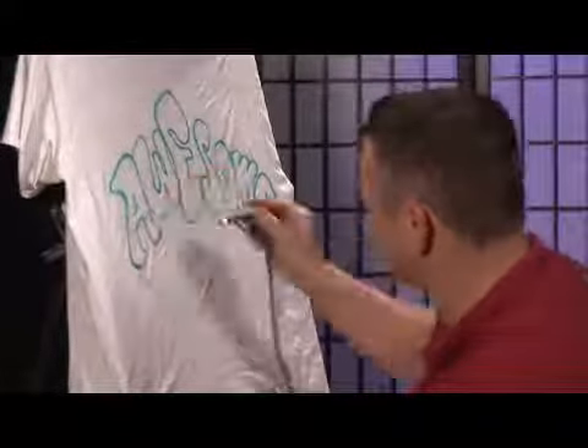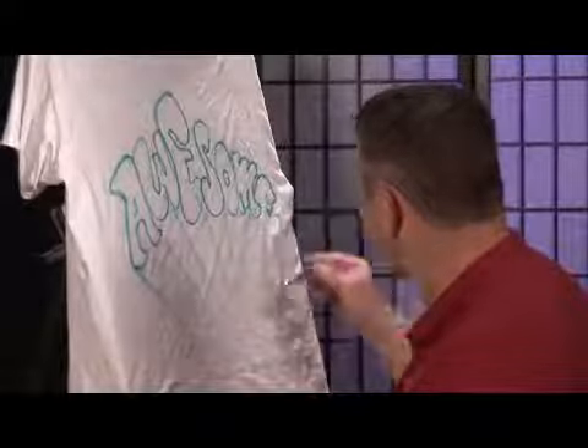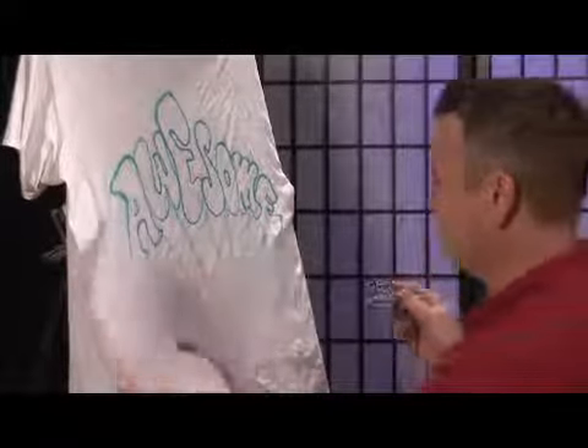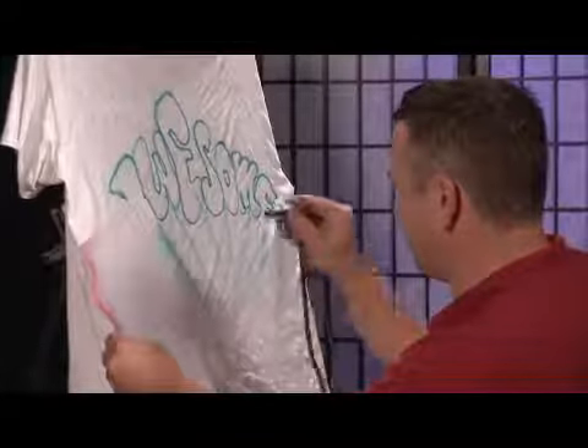We can take this and make it fly out at you. You can also take a stencil — you can use stencils on clothes too.